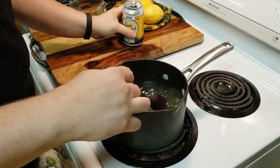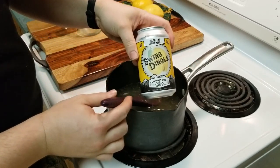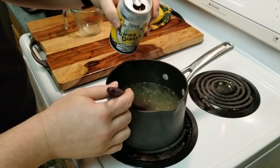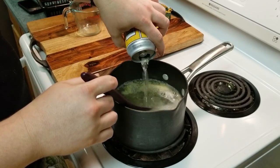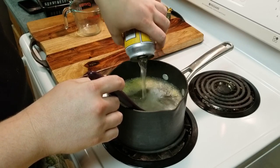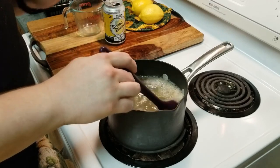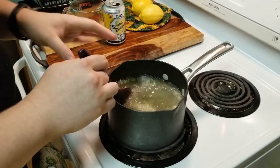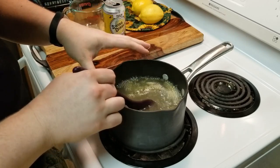Turn off the heat and I'm also going to add a full can of the Swing Dingle from Tamarack Jacks. This is a little bit of a sparkling mead, but we're just going to go with it. The heat will get rid of a lot of the carbonation, so give that a stir for a few minutes until most of the carbonation is gone.